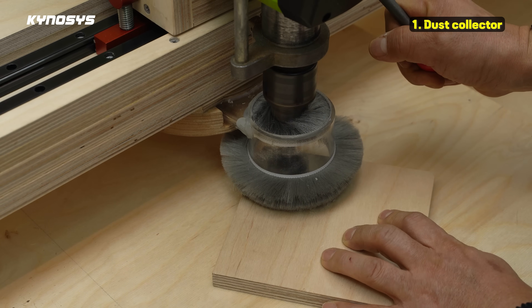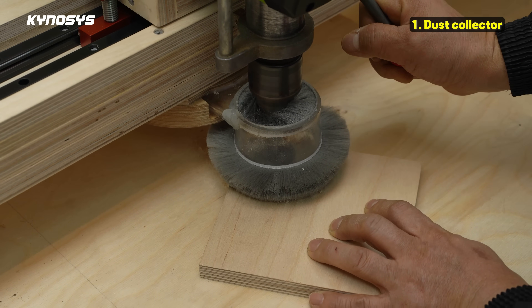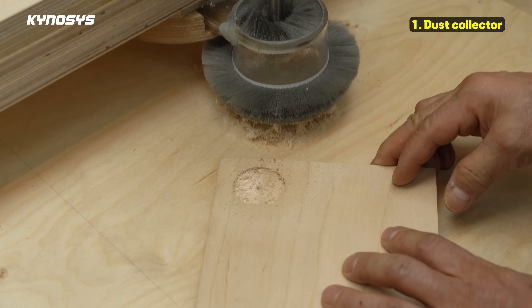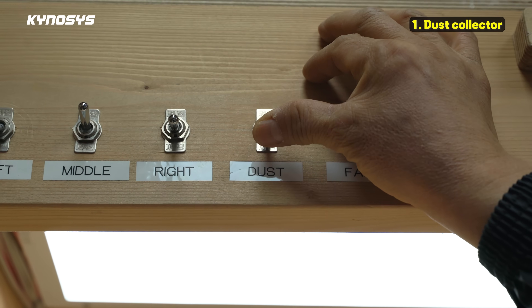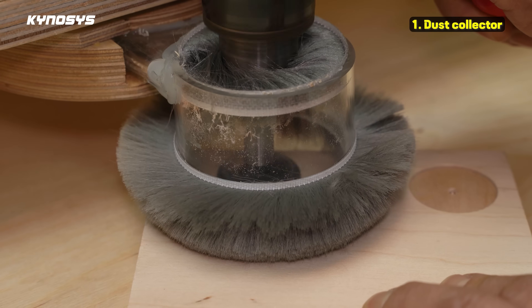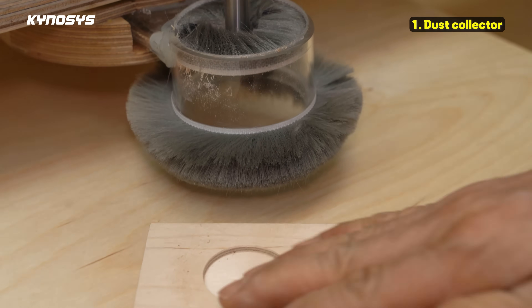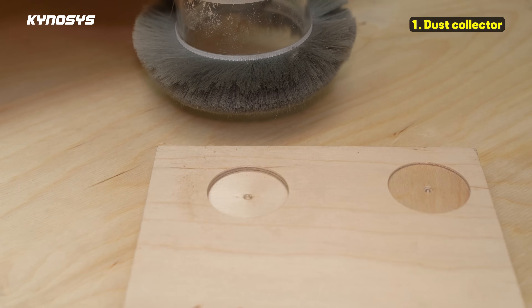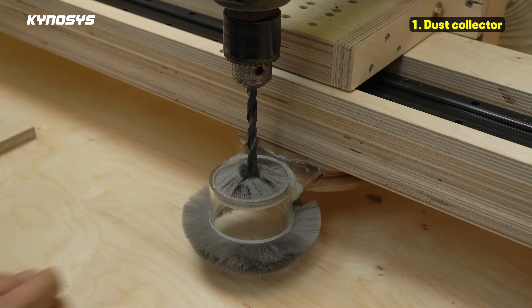I connected the dust collector and tried drilling. There is a huge difference between before and after turning on the dust collector. The dust collection port can be pushed to the right to allow easy installation of bits into the drill chuck.